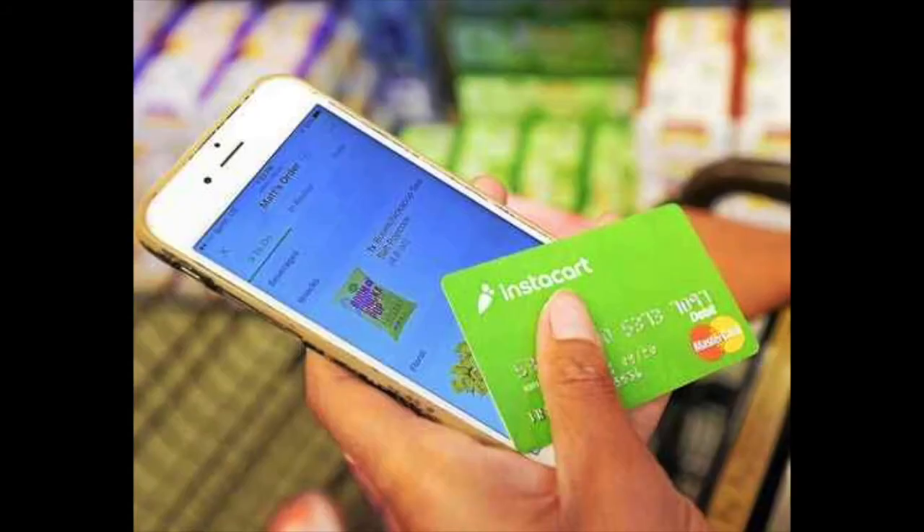So let's get started. First and foremost, the Instacart credit card. It's a must — you can't work without it, period.